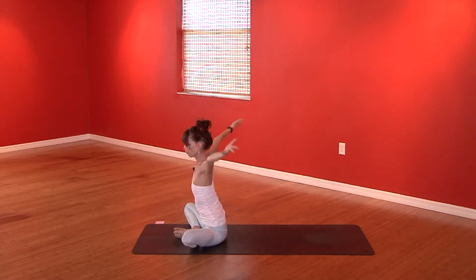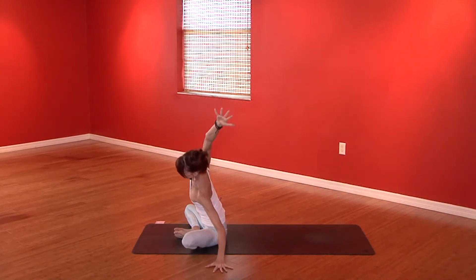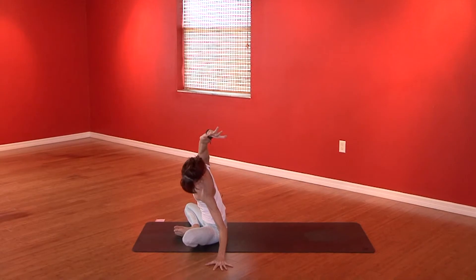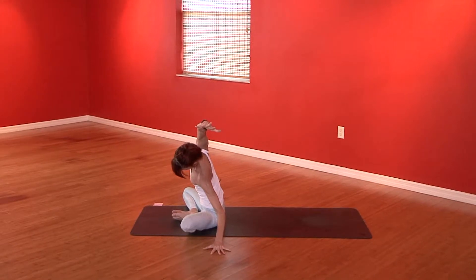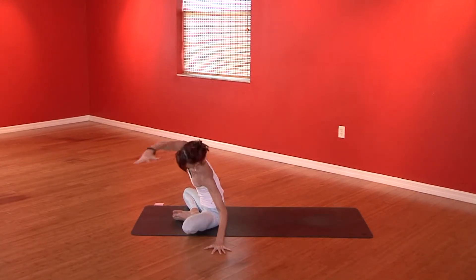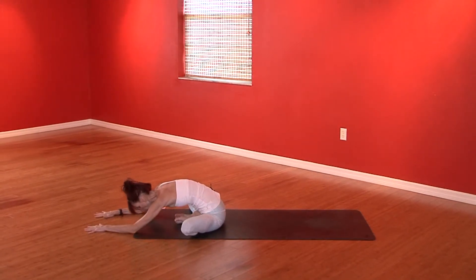Inhale, reach the arms overhead. Exhale, take the left palm over to the left. Reach your right arm up and over to the left side as well — turn your right pinky down, anchor through your right sit bone. Gazing up or down — the neck is always happy. Working the inner groins, working the side body. Reach the right arm forward, followed by the left. Inhale, exhale, take a bow down.